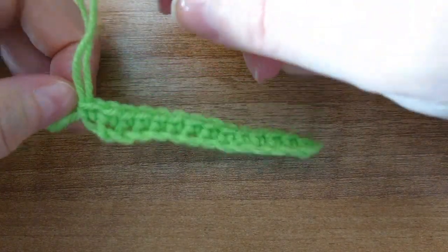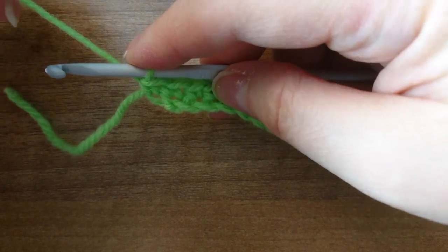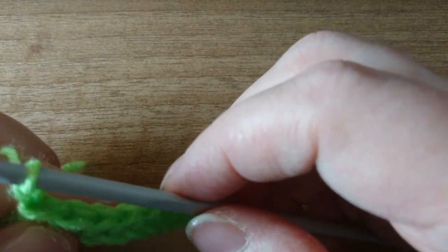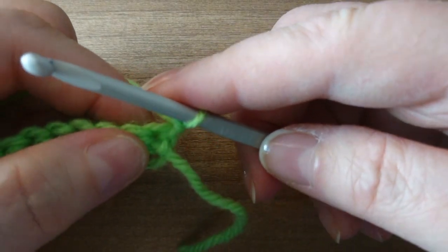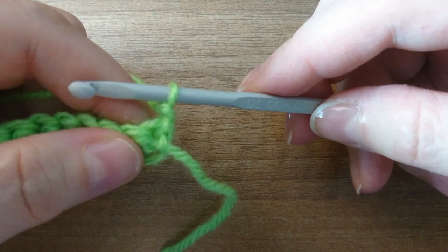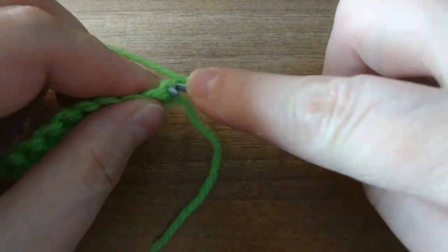So let's look at how we make the next row. We finished with a row of 14. Usually what we would do is chain one — yarn over and pull through — then we will turn, simply like that. Unless your pattern says otherwise, this chain one doesn't usually count as a stitch.